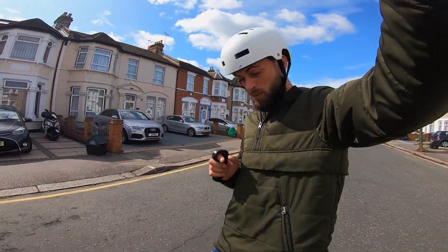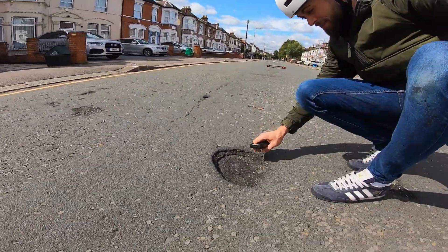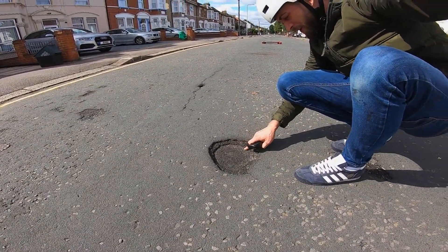If I did not have this wheel, I don't think I would have made it to pass this hole.